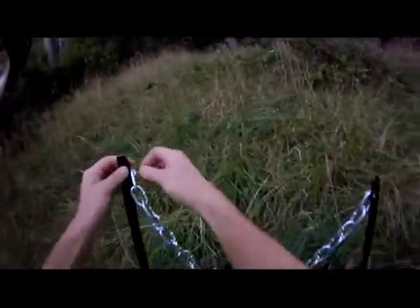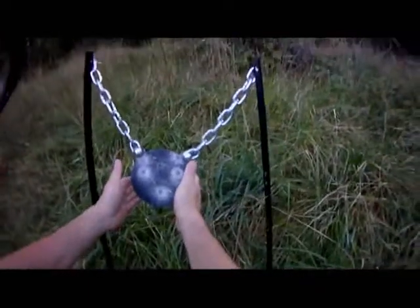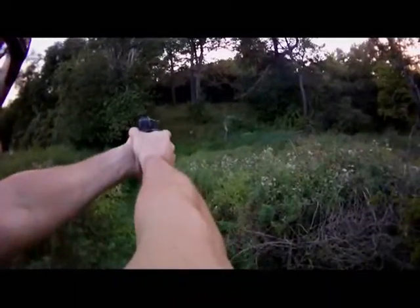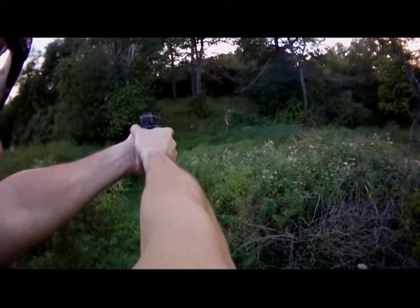That's good right there. I know how to do this properly. Just putting a piece of paper up is probably the best thing to do. I'm gonna shoot at that one more time. That run-in's good too. One shot, one hit. Nice!